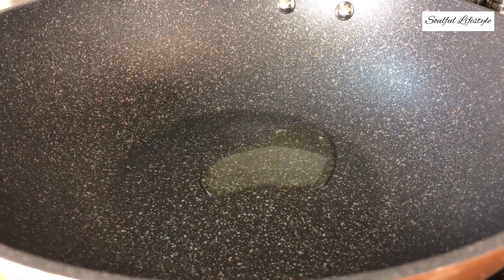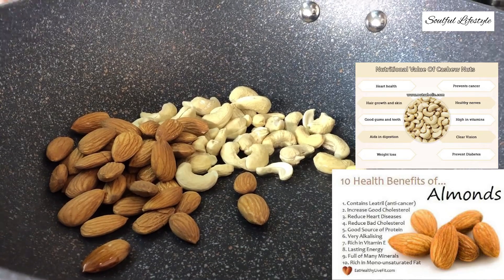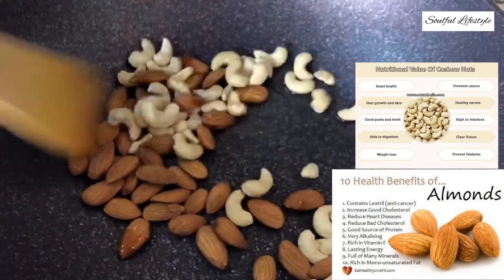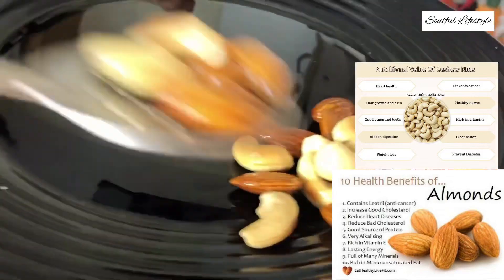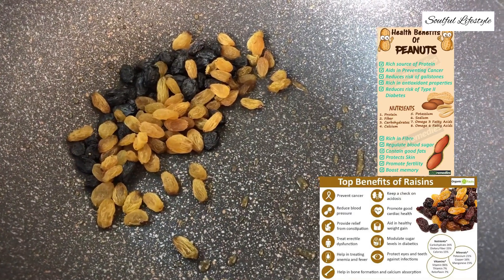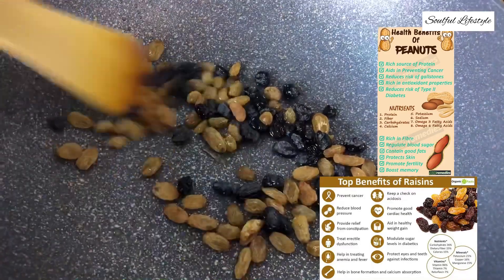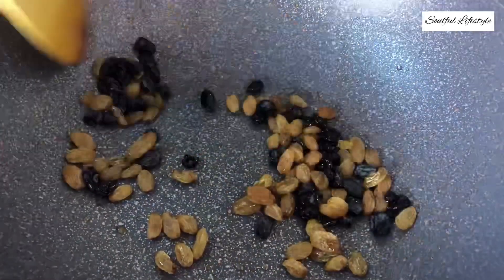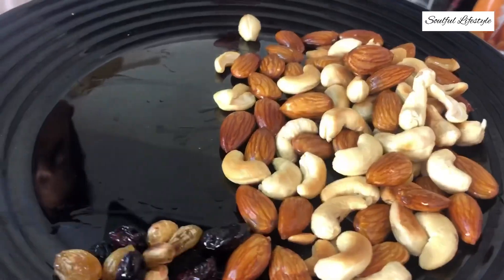Heat about two teaspoons of oil in a wok on a medium flame. Fry some cashew nuts and almonds for about two to three minutes until they achieve a light brown color. Set them aside once they are fried. Now in only a teaspoon of oil, fry your mixed raisins for about 30 seconds. Since I am already using roasted peanuts, I am not frying them separately, but if you are using raw peanuts, fry them for about two to three minutes on a medium flame in about two teaspoons of oil until they achieve a brown color. You may also add nuts or seeds of your choice — for example, pumpkin seeds, sunflower seeds, or pine nuts — as it adds to the nutritional value. Set aside the nuts and raisins once they are fried.